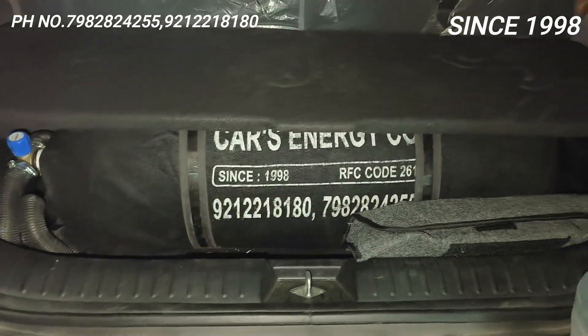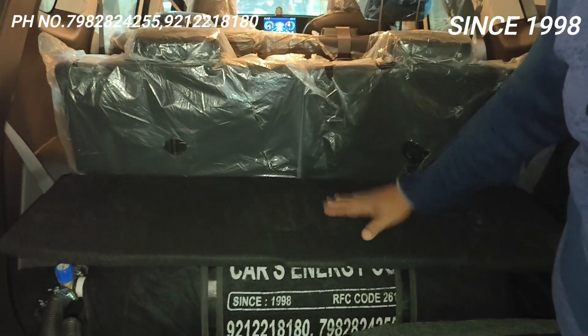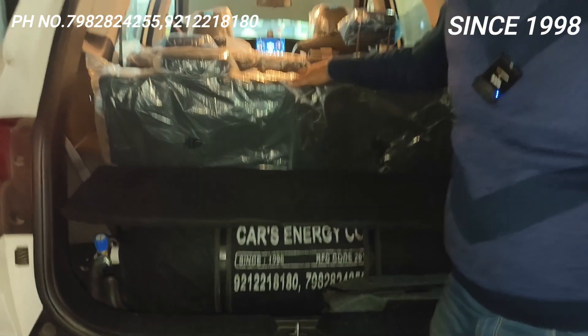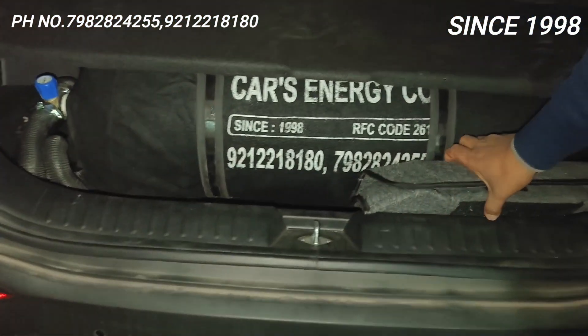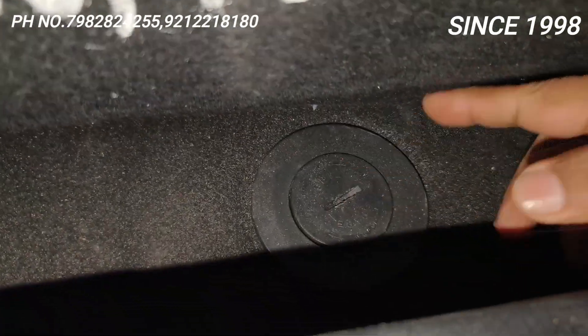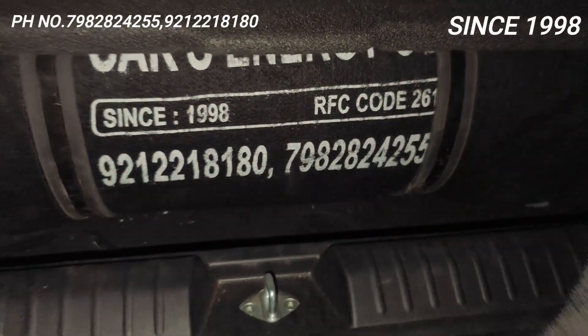The tilt of this seat is maximum tilt, giving you a comfortable seat to sit in. It has been fitted with the 12 kg cylinder. This nut of the stepney can open it and the stepney will come out. Everything is proper and done.